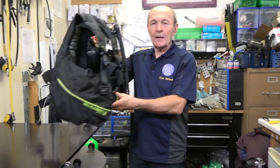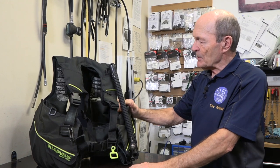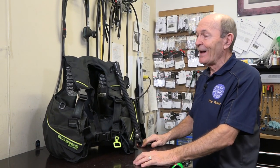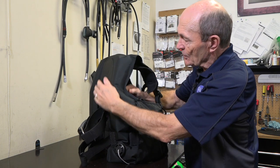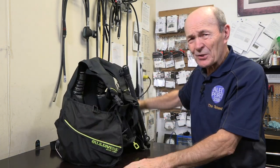It's now almost four o'clock — about two and a half hours later. Here's the BC, back on the rack right where it was. It looks almost the same, but it is not the same. It still has lots of air in it, but this has softened up a great deal from what it was before, and that's just in two and a half hours.